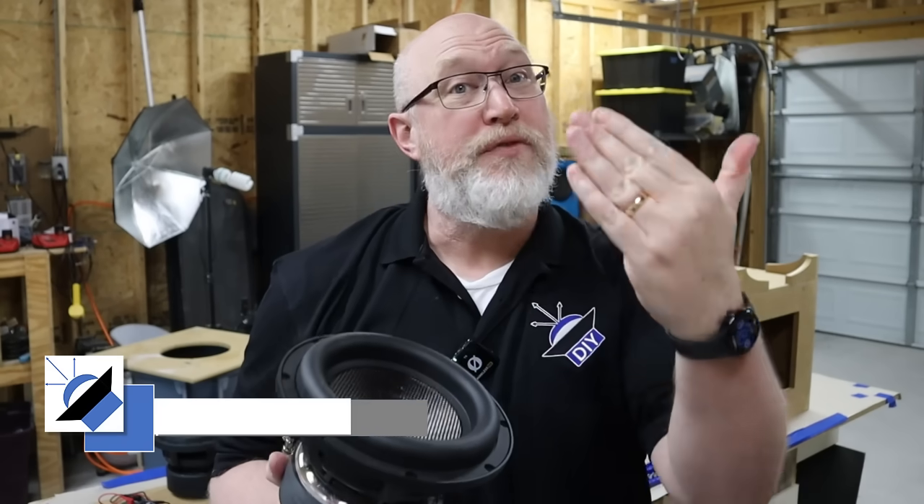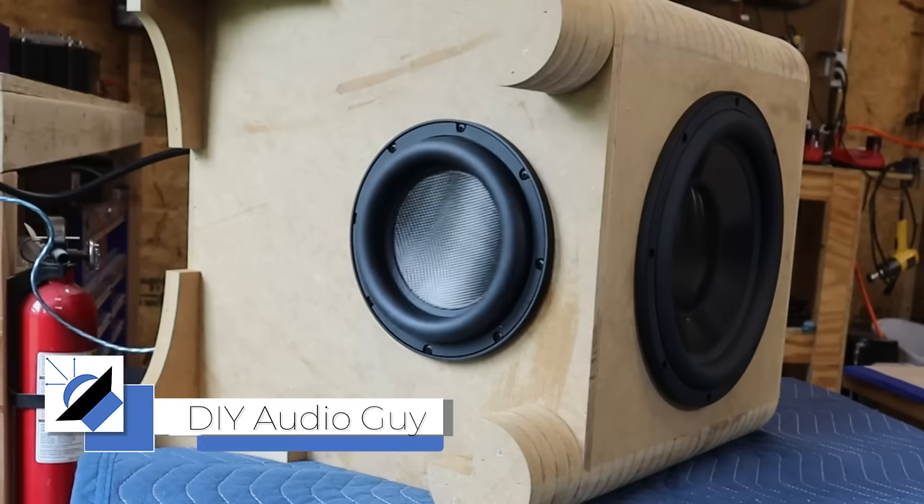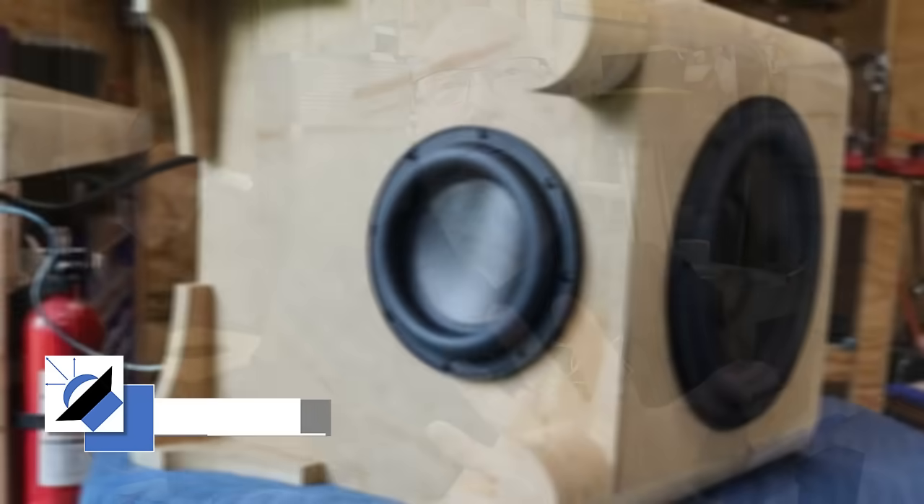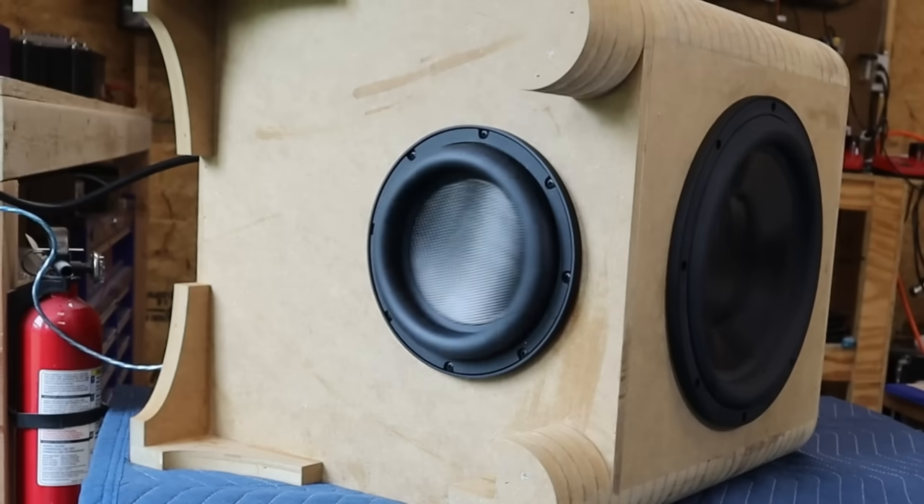This is a beefy little 8-inch subwoofer. Let's find out how low it can go. The goal is to build a home theater system for an apartment. Because it's home theater, you've got to hit those ultra-low notes for the low-frequency effects to make your movies come to life. But it's going in an apartment, so it can't be too loud — you don't want to wake up your neighbors.